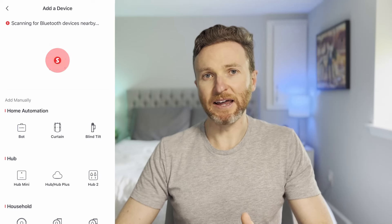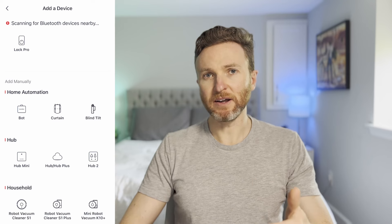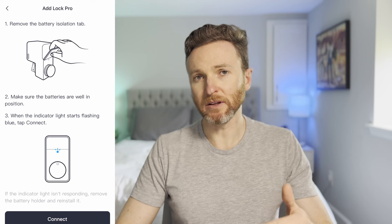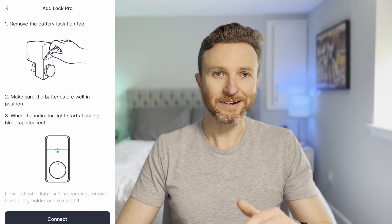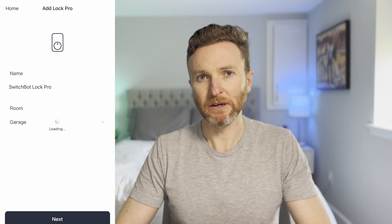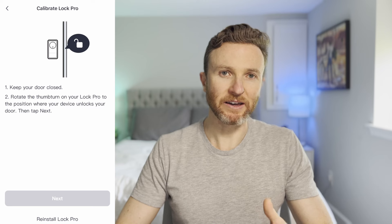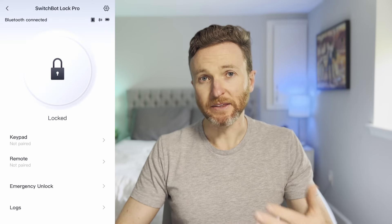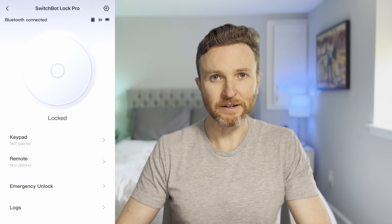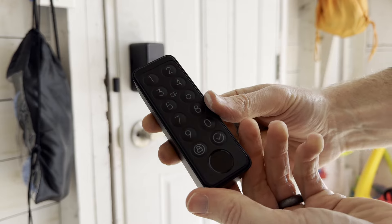Now it's time to add Lock Pro to the SwitchBot app. You'll go through a few guided steps in the app to calibrate the lock and the door sensor. At this point, you'll be able to lock and unlock from the SwitchBot app when in close proximity, connecting via Bluetooth from your phone. Now it's time to set up the keypad.